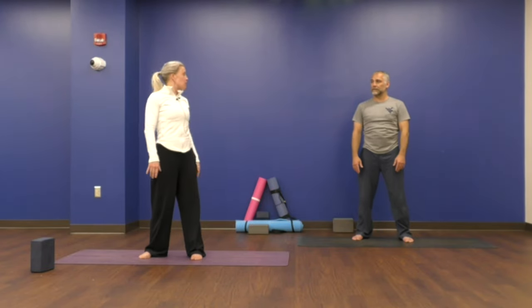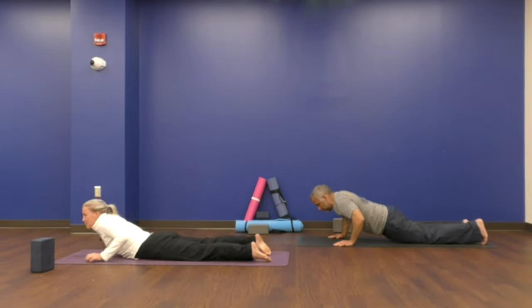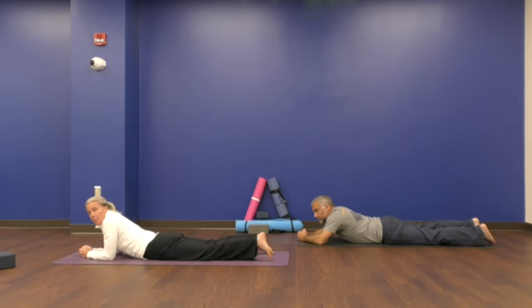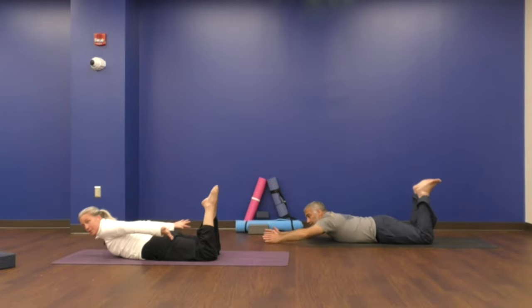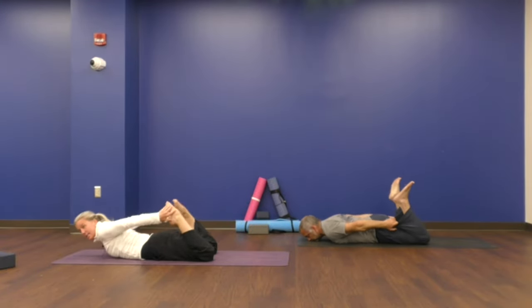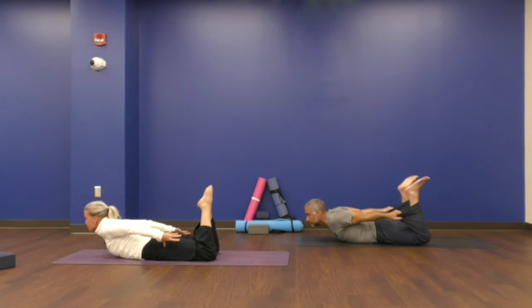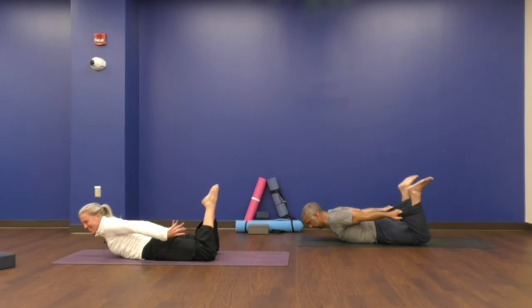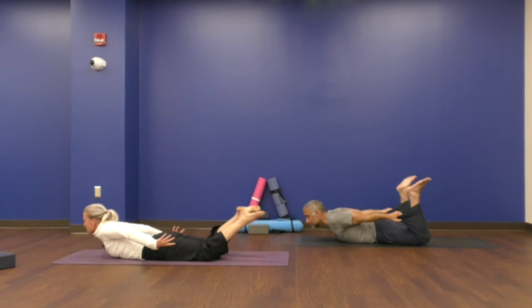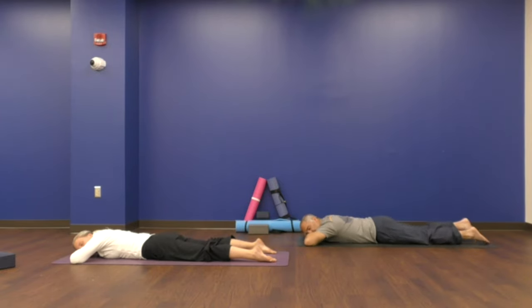Now we're going to come down to the mat or the ground on your belly, however you'd like to get there. And we're going to take bow pose. Bend your knees. Reach your arms long in front of you, and then sweep your arms by your side. See if you can reach your legs or your feet or your toes. And if that's not for you today, maybe just reach your hands back in that direction for parachute pose. You can choose whichever one you'd like to take. Stay for one breath more here. And now slowly lower your legs. Reach your arms in front of you, make a little pillow with your hands and let your cheek rest. Lift your head and rest your other cheek so we're even.